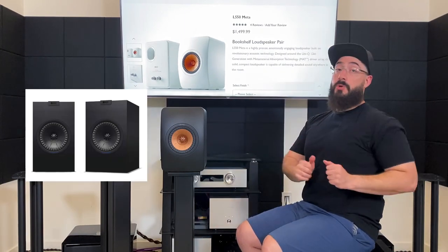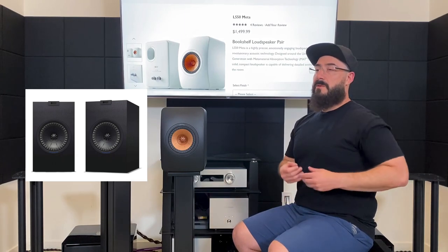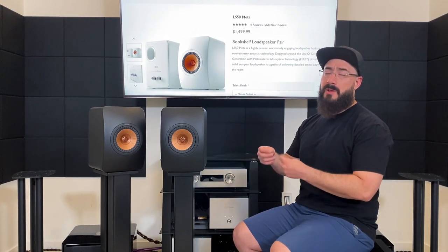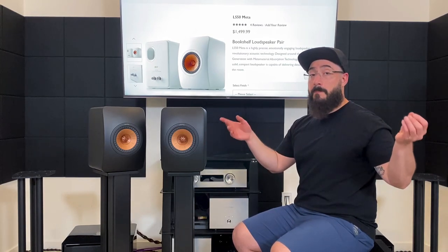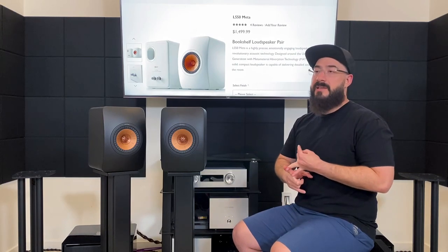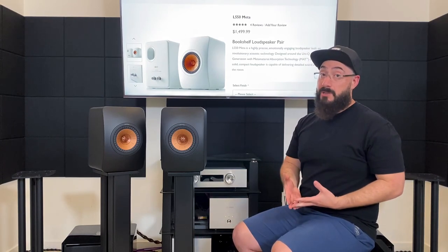Let's compare this to KEF's own Q150 — huge price disparity to keep in mind. The KEF Q150 is $600 full MSRP and goes on sale for as much as 50% off, bringing it down to $300. The fit and finish of the Q150 simply cannot compare to the LS50 Meta, which is superior in build quality, fit, finish, and presentation. Sound-wise, both image insanely well in width, and both have that slight shortness in the vertical soundstage. But the LS50 Meta murders the Q150 with respect to refinement and micro detail in the top end.